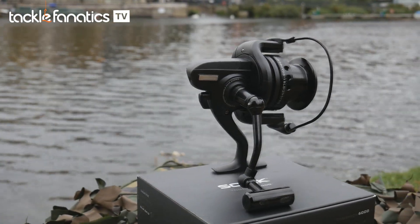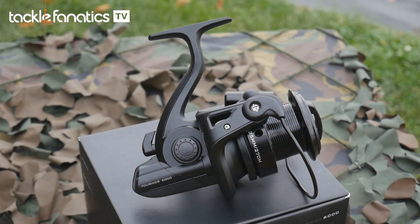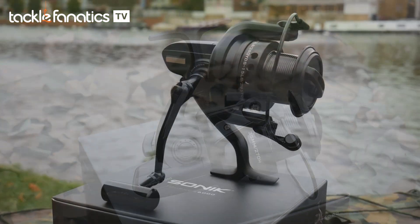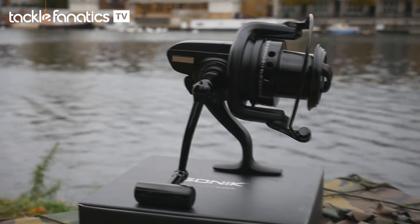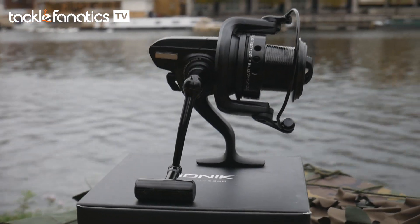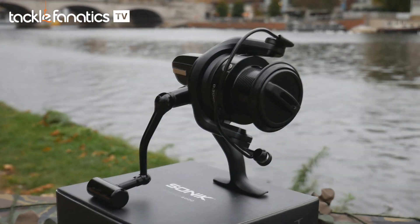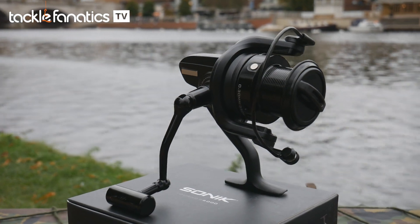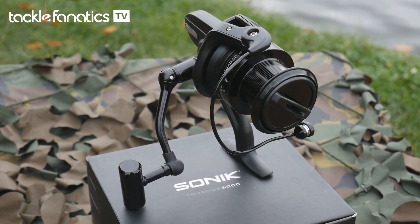Sonic's Tornos 6000 weighs in at 548 grams. The Tornos is a scaled down version of the hugely popular Tornos 10,000 big pit, which has been so popular with anglers all over the UK and Europe. This compact model delivers very similar performance to its big brother but without the bulk and weight that can tip the balance of your setup, especially when using 10 foot rods. It is also the least expensive reel on show and comes highly recommended for those that don't want to break the bank.